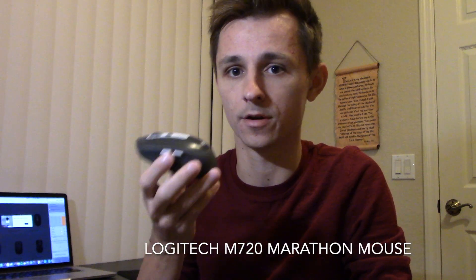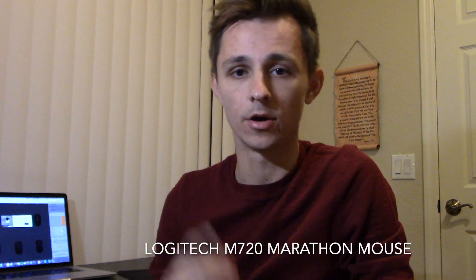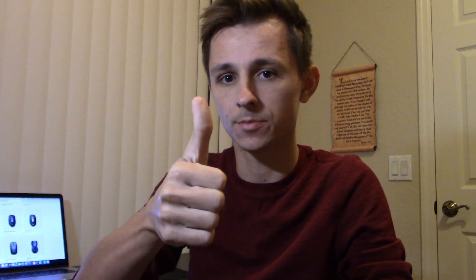If you're looking for something a little larger than this mouse and you don't think it's right for you, I do have a review on the Logitech Marathon M720 mouse. Go ahead and check out that video if you want to see an alternative, which is also made for multitasking. And that's been my review on the Logitech M585 mouse. If you like this video, don't forget to thumbs up, and if you want to see more tech review videos in the future, click that subscribe button.